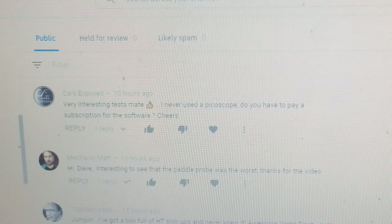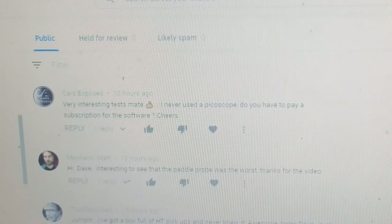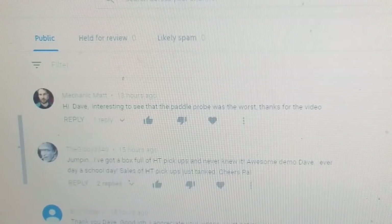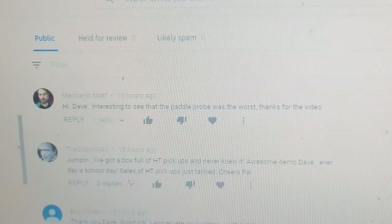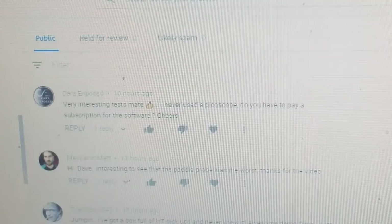Mechanic Matt has his own channel, and the guy below that is Gibby 3340 - he has a lot of pickups and also has his own channel. So check those guys out, and we'll show you this Pego.